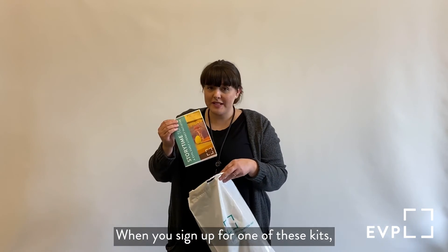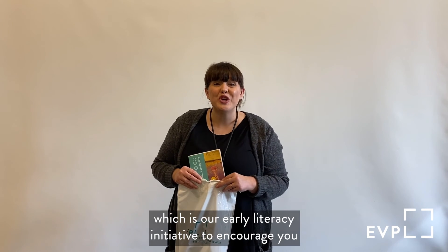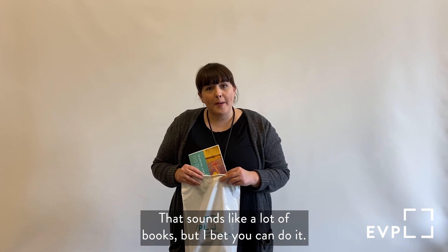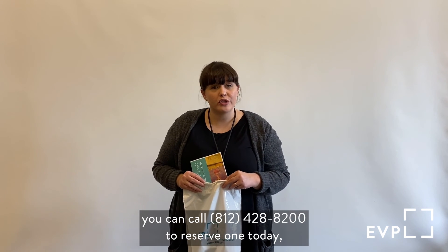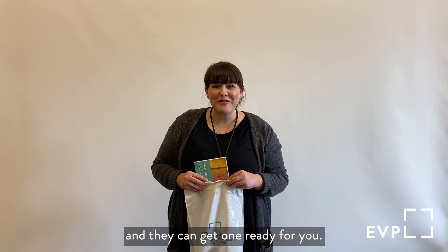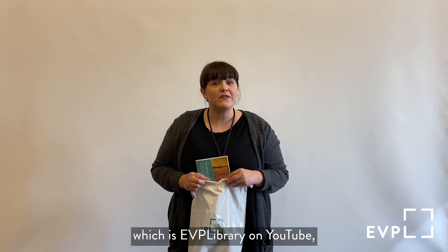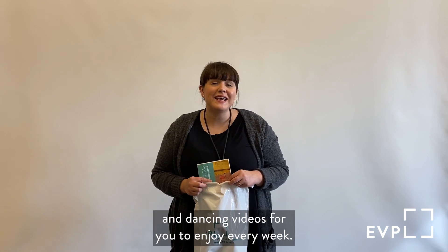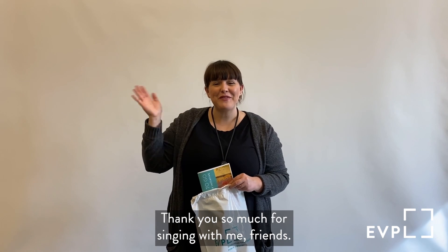When you sign up for one of these kits, you can also sign up for 1,000 Books Before Kindergarten, which is our early literacy initiative to encourage you to read 1,000 books before you go to kindergarten. That sounds like a lot of books, but I bet you can do it! If you're interested in getting a storytime to go kit, you can call 812-428-8200 to reserve one today, or just call your favorite EVPL location. You can also check out our YouTube channel, EVPL Library on YouTube, where we post lots of storytimes and singing and dancing videos for you to enjoy every week. I hope you have a wonderful day — thank you so much for singing with me, friends. Bye-bye!